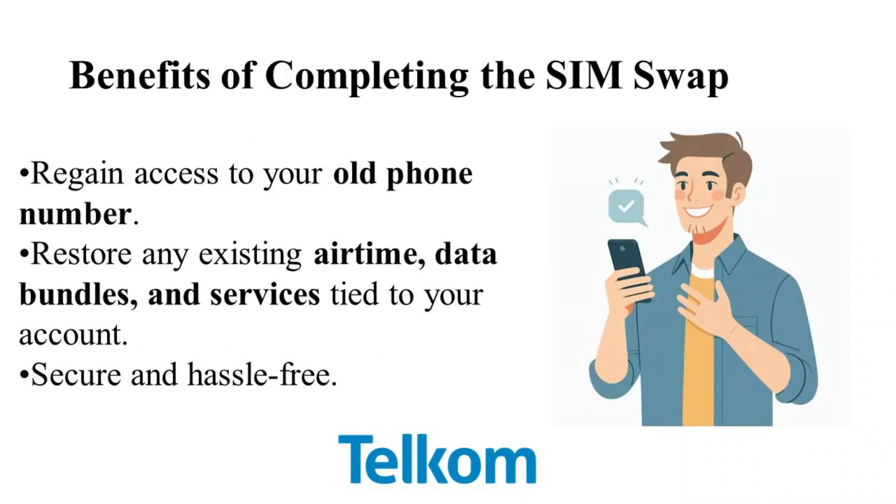Remember, by completing the SIM swap at an authorized store, you'll regain access to your old phone number along with any existing airtime, data, and Telecom services you had before. It's a secure and reliable way to stay connected.